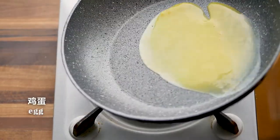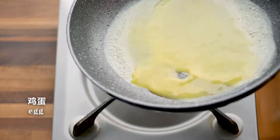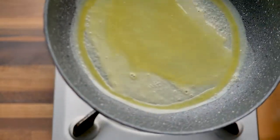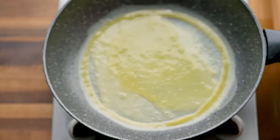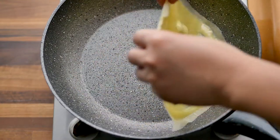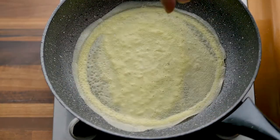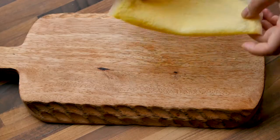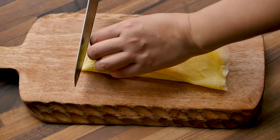Now we make some egg noodles. Use a non-stick pan without oil. Heat up the pan but not too hot. Slice it into thin noodles.